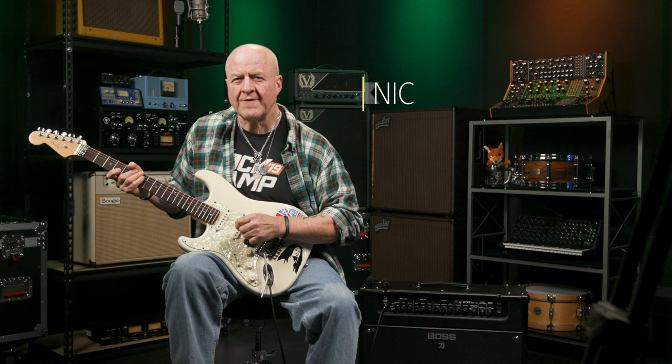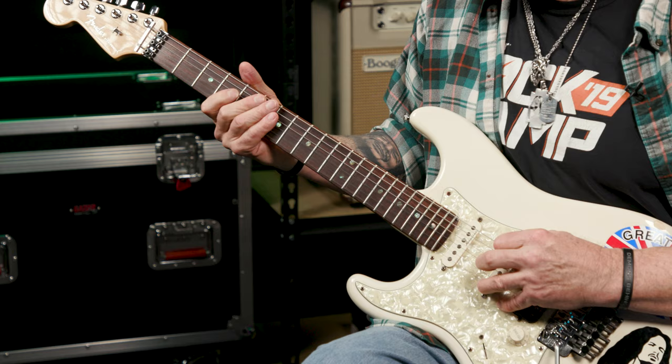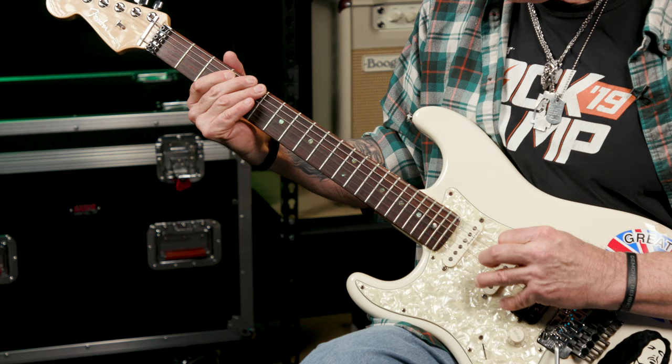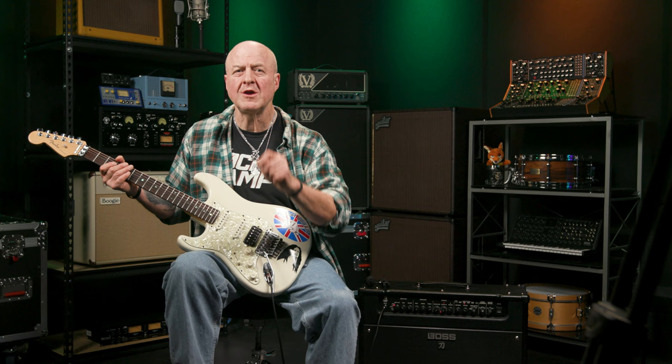The very first riff a lot of beginner rock guitarists learn is this one right here. What I just played is a simplified, single note version of Deep Purple's classic Smoke on the Water riff, played purely on the low E string with a couple of fingers. That's a pretty cool first ever riff for any rock guitarist to learn.